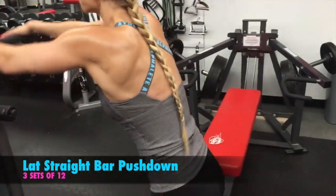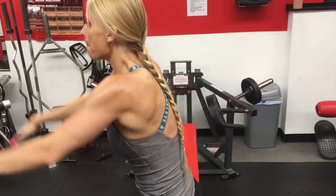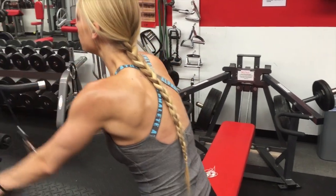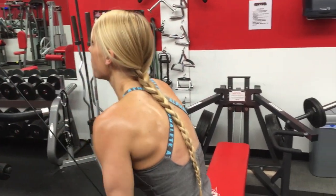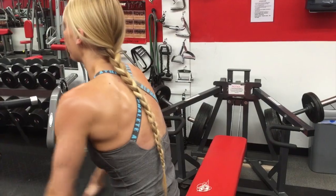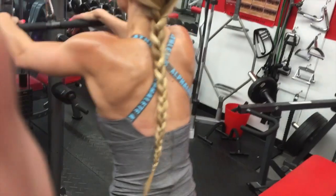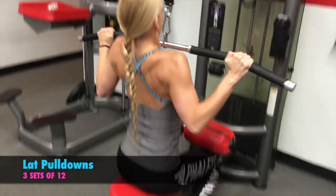Next, you see the lat straight bar pushdowns. These are one of my favorite back exercises for some reason — I have no idea why. I just really enjoy doing them. I think I just really like the concept of them. It's just something I really enjoy doing, so I kind of usually almost always do them when I do back.